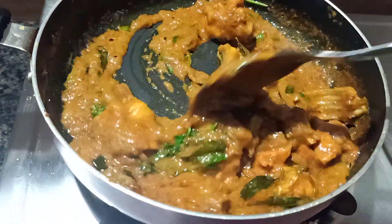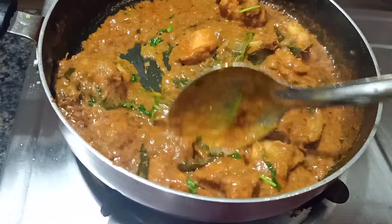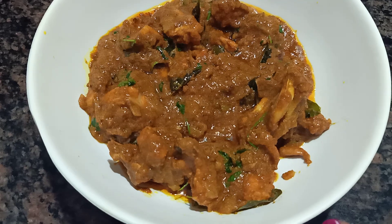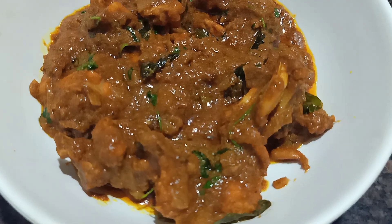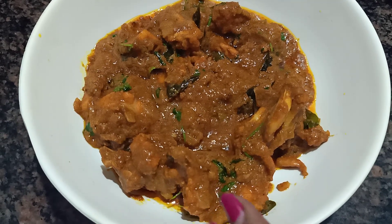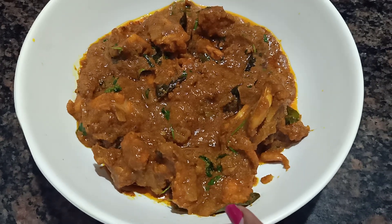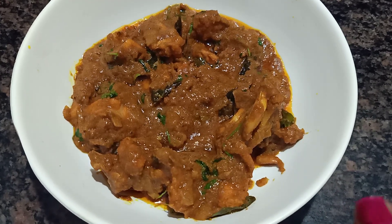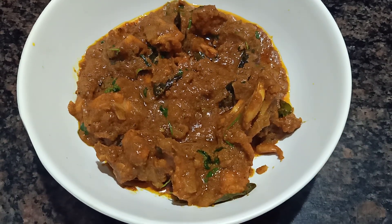The chicken curry will be cooked — add the chicken curry and stir it. I am prepared for this curry. If you like this video, please subscribe to my channel. Thank you for watching, all friends.